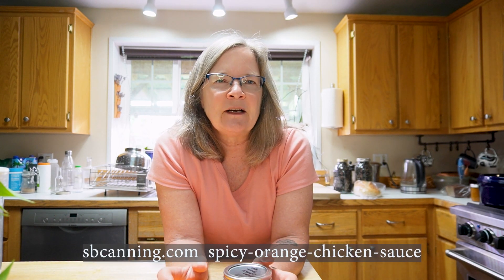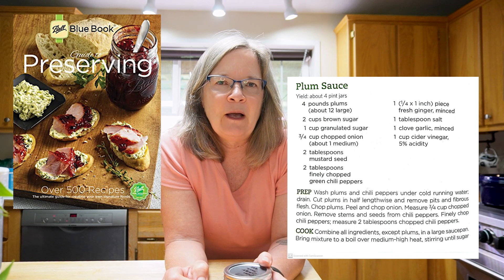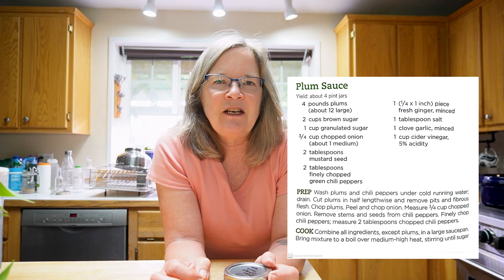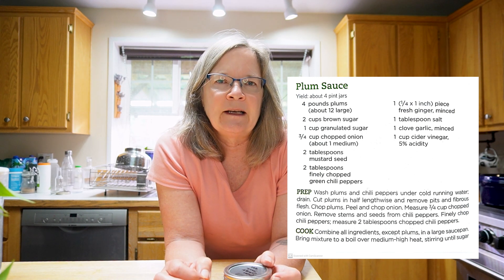She did a short video on this in her newsletter, and I googled the original source. The directions were a little unclear in terms of volume and how it went together. It was mentioned that the recipe was originally based on a plum sauce from the Blue Book, and the idea is that it's basically an Asian sauce with ginger, garlic, and onions.